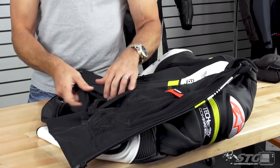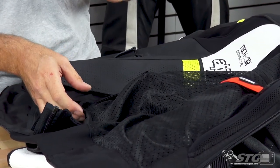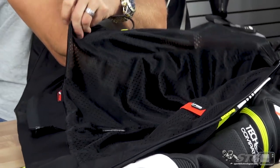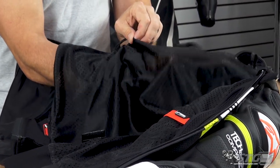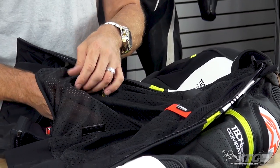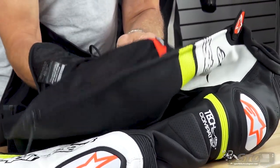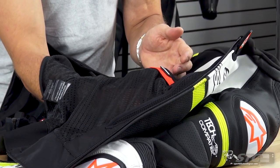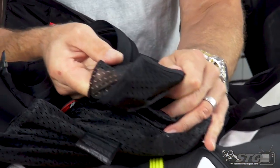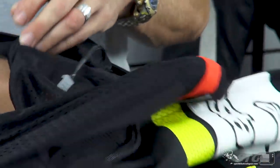There's a zip pocket at the bottom of the coat that gives you access to the armor in the shoulders and elbows, and allows you to install armor in the back and chest. For the back protector, there's a pocket right here inside the liner where you can slip the back protector insert in for CE-level back protection. For the chest inserts, go to each side of the jacket in the chest area — stitched between the inner liner and the leather outer shell — and you'll find a mesh area with a little Velcro pocket. Release the Velcro at the bottom, slide the Nucleon chest pieces in, reattach it, and you're good to go.